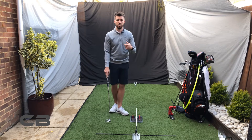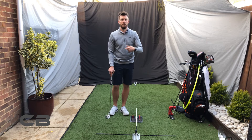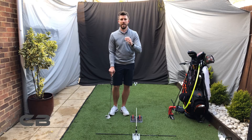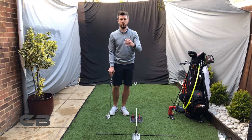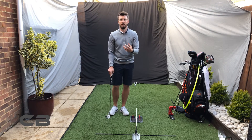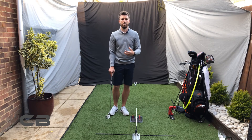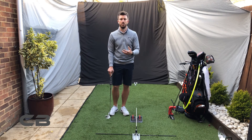Something you can practice just at home — getting used to trying to perform the same putt. It's not necessarily always about getting used to the pace of a specific green. Try to get used to what your swing is doing for a certain length of putt, and that in turn will then improve your pace putting.